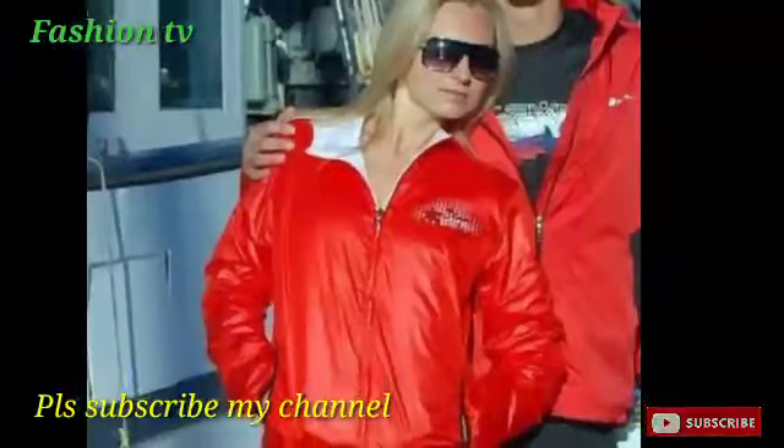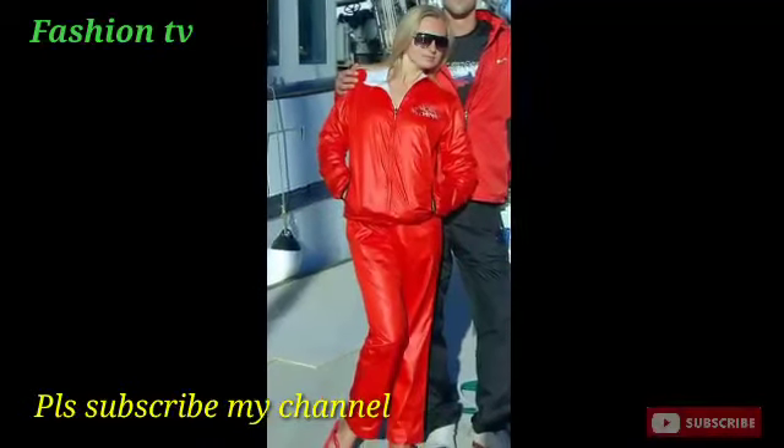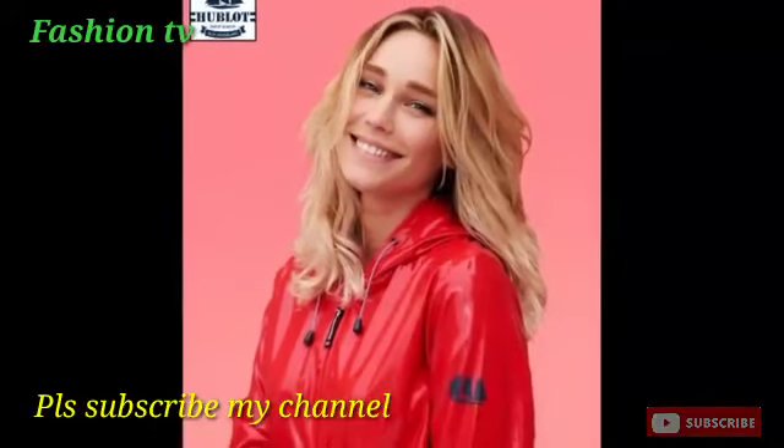Hey guys, my video is coming to the end. Goodbye till the next attractive video — God bless you.